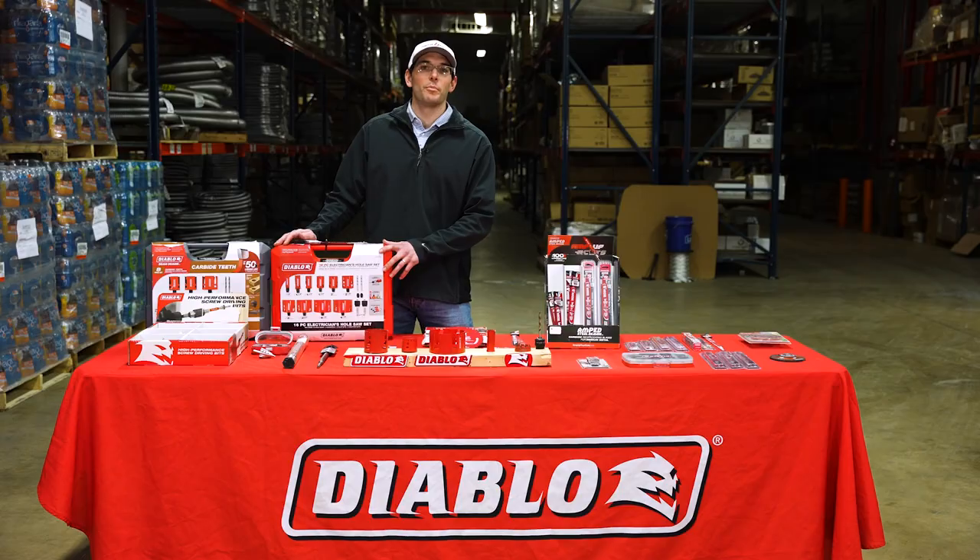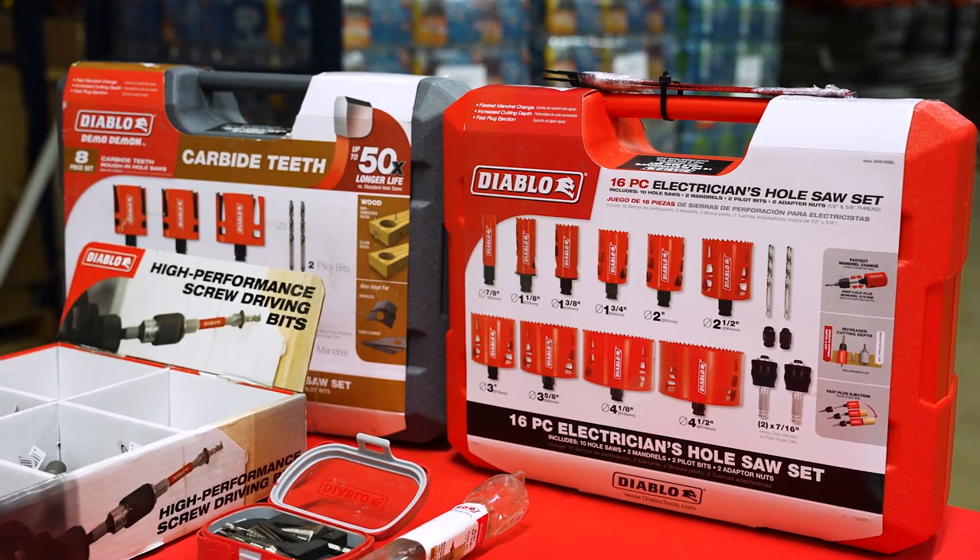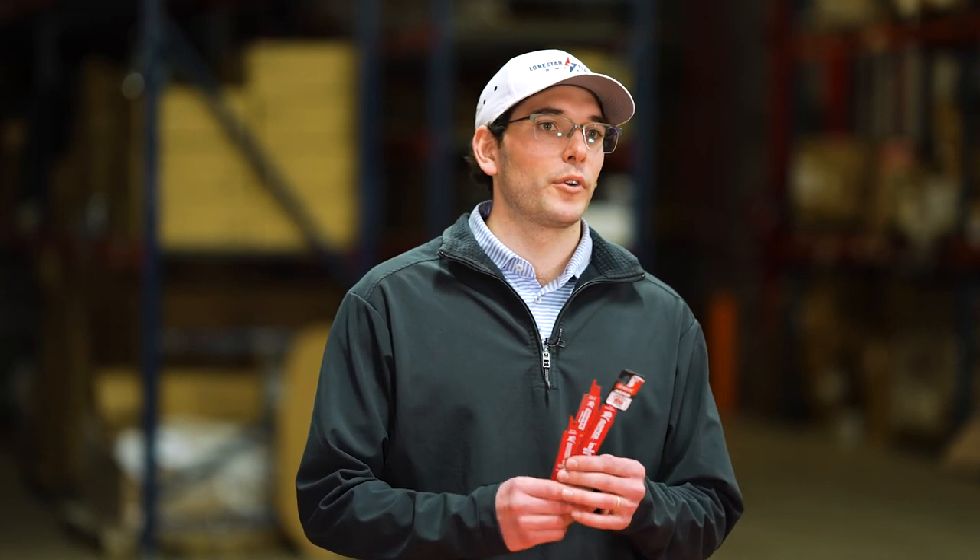For a limited time when you purchase the Diablo 16-piece electrician hole saw kit, your order will include three free re-saw blades. We look forward to seeing you there.